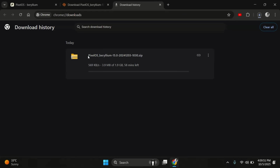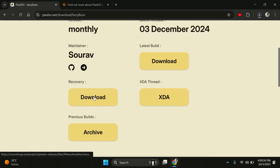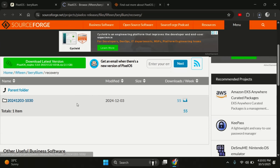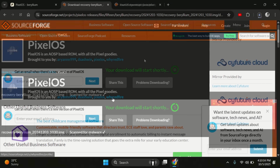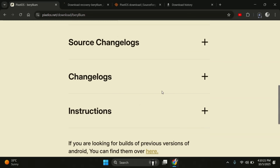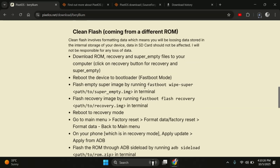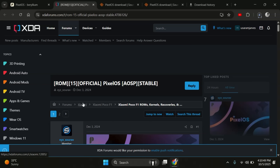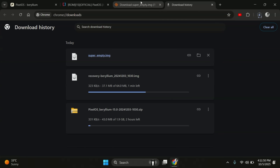It might take a few minutes depending on your internet speed. Next, we also need to download two more important files: the recovery file and the super empty file. Download the recovery image from the same Pixel OS device page. I also recommend reading the installation instructions once, as some devices may need different files. For the super empty file, open the official XDA thread for your device and download it from there.